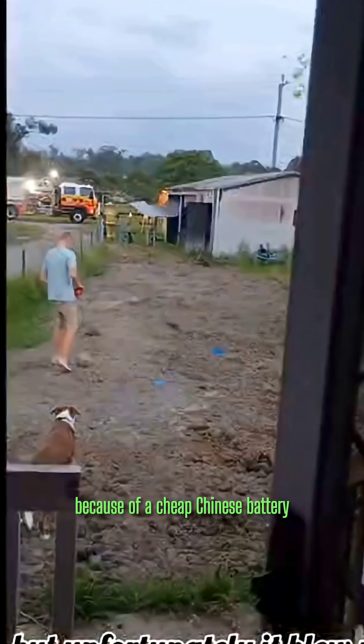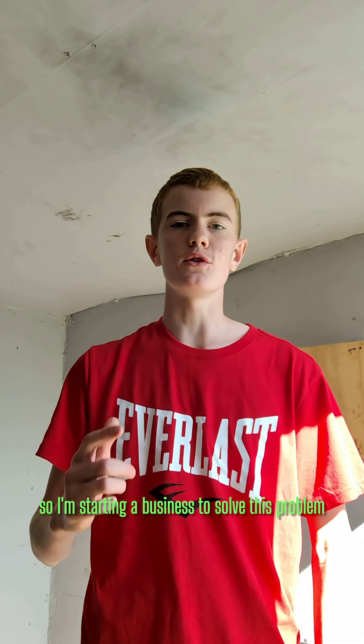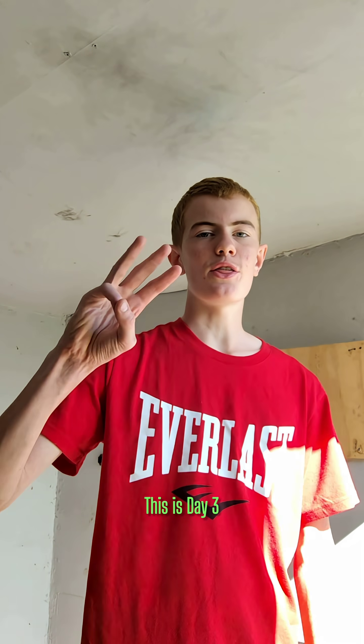My shed burned down because of a cheap Chinese battery, so I'm starting a business to solve this problem. This is day three.